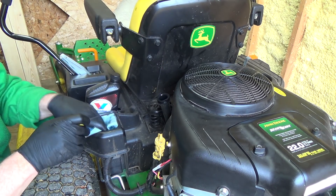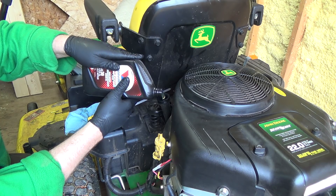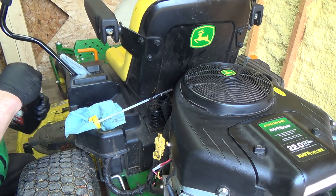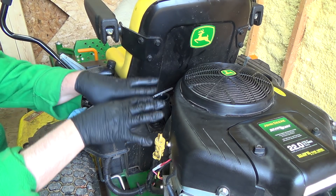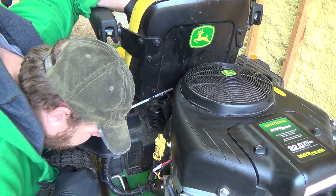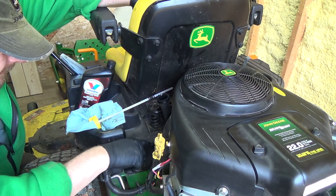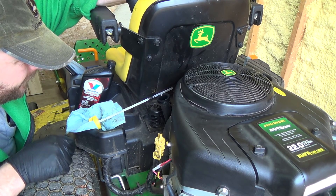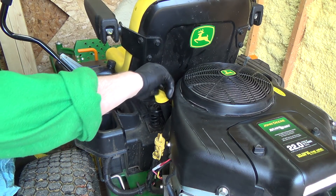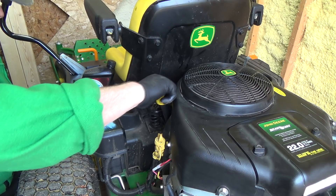We're about halfway there now, getting close. I've got another 100 mil — we've got 400 left. That should do her. Let her sit again for a few minutes so it can get down there and settle out — it takes a minute or two. There's a little bit of oily stuff kind of down where this tube fits into the motor there; they've never really sealed up very good. Now I think we might have her — we are bang right on. I'm good with that.